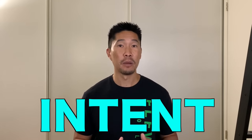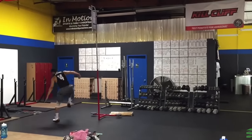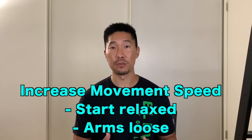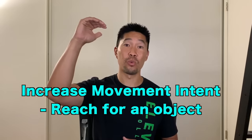The last aspect I'll talk about is intent. You can have perfect technique, but if you're not moving with maximum speed and intent, then you're not utilizing your fullest capability. The general flow of your approach should be slow to fast. If you accelerate too early on your first step, you will lose potential energy for your penultimate step, which is where you should be generating the most power. So have a patient approach and explode during the last two steps. One easy way to increase your movement speed is to start in a relaxed position and release as much tension as possible, keeping your arms loose throughout the entire approach. One easy way to elicit maximum intent is to always try to touch an object that is at your highest reach or just above your highest reach.